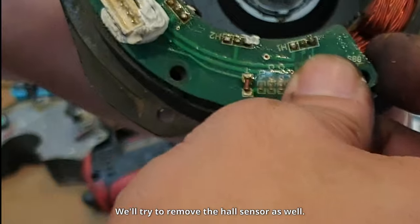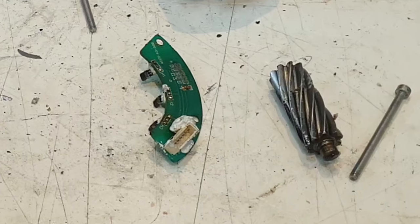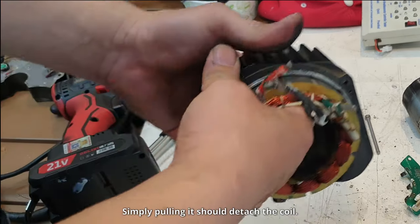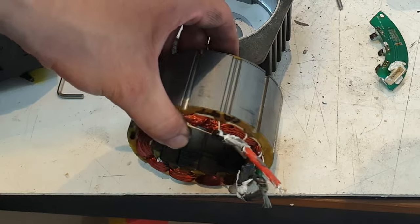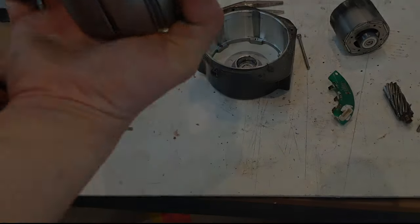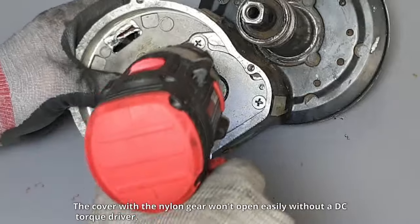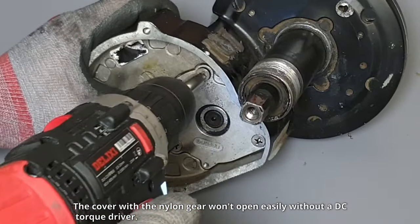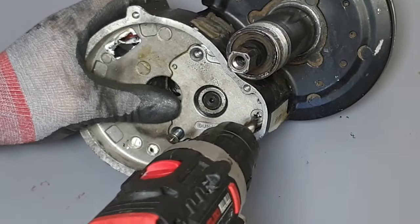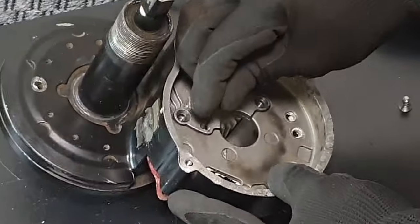Let's also separate the coil since it has been burned. We'll try to remove the hall sensor as well. Simply pulling it should detach the coil.